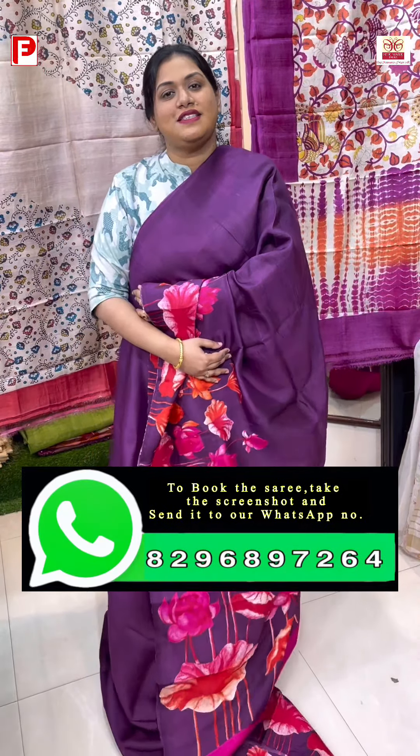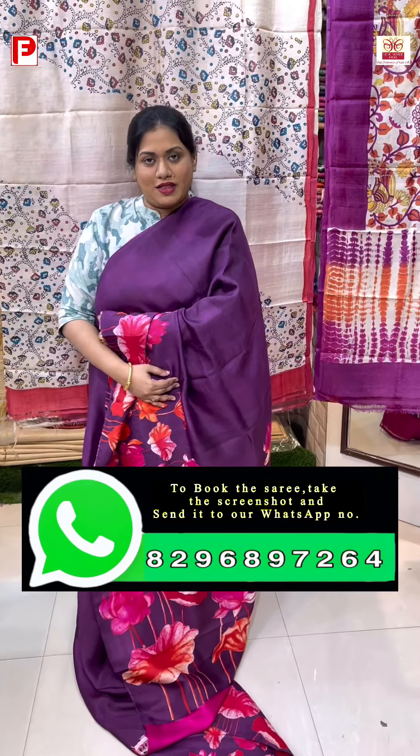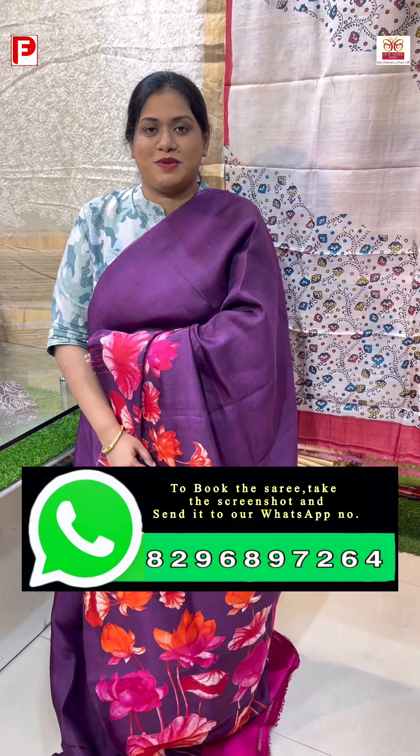In order to book the saree, just take the screenshot and send it to our WhatsApp number — it's 8296897264. We are located in Cloud Mall, shop number 102 in Newmarket, Kolkata. COD facilities are available in Kolkata; for other states you will have to do bank transfer. We also accept PhonePe, GPay and other modes of online payment. For bulk orders and wholesale queries, you can reach us again on our WhatsApp. Thank you so much, please keep sharing the video.